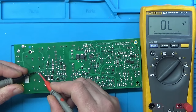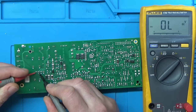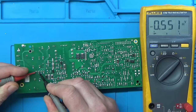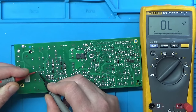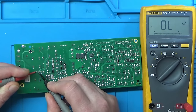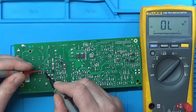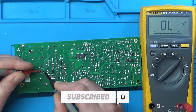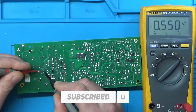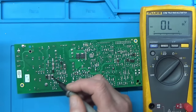Switching to diode check mode, the bridge rectifier is tested. With AC coming in on the center two pins, both pairs of diodes read around 0.5V — the bridge rectifier checks out as okay.